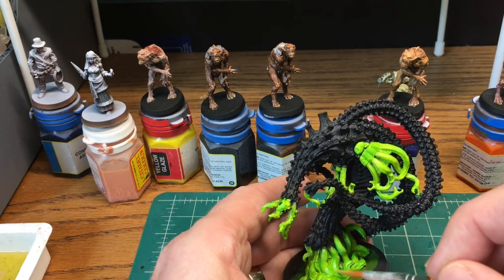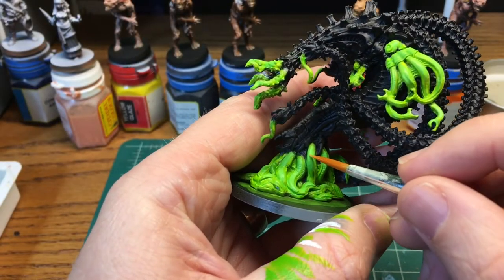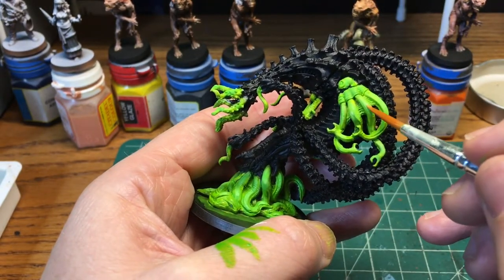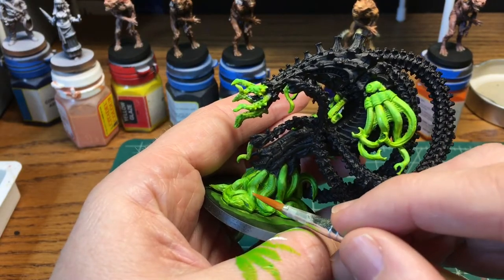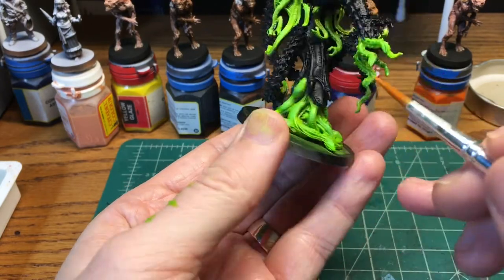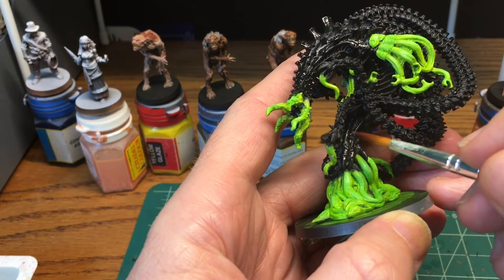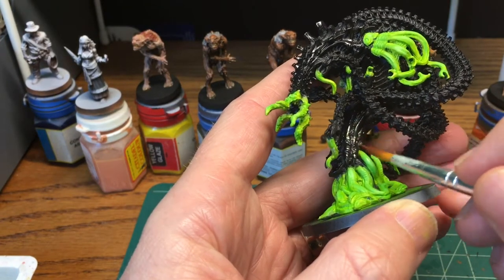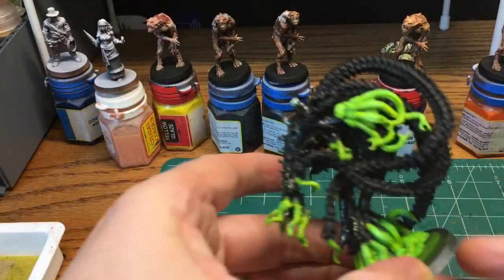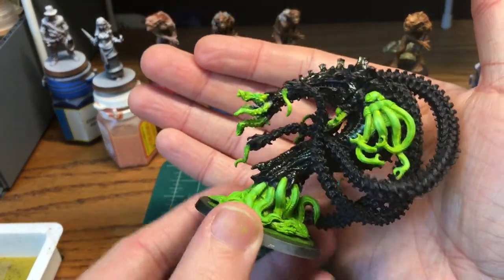Once I was done, I actually varnished the model right here, because I didn't want to varnish over either the metallics I was going to do later or over the shifter paint — I didn't know what varnish would do to the shifter effect. So I did a matte varnish, and then I did gloss varnish over the black. Once I was done with the tentacles, I reapplied the gloss varnish to the entire carapace, and then I took that shifter paint — the old gold gray violet — and did a coat across all of the carapace.